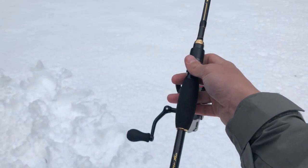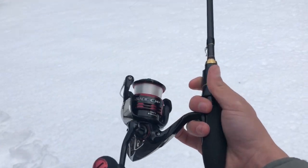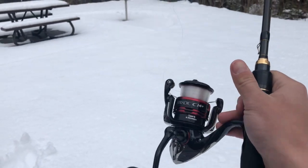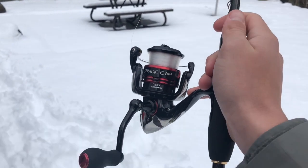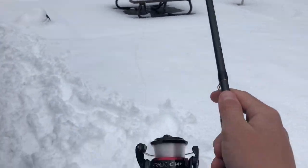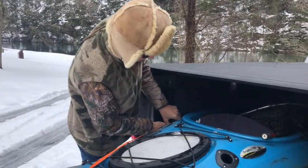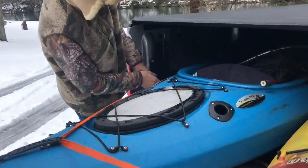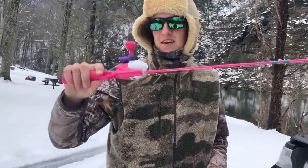I set up today a seven-foot medium Jackhammer - my favorite rod - with a Shimano reel and four-pound mono on here. I made the mistake last year of using braid and I'd rip it out of every trout's mouth I hooked, so I'm using mono this year. What do you think about that, Josiah?